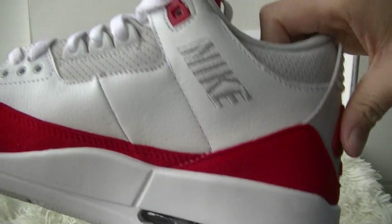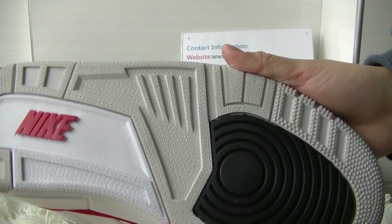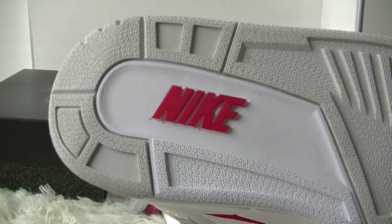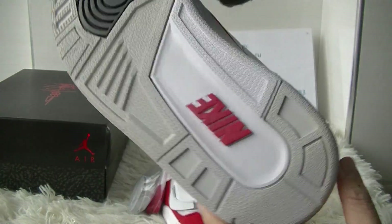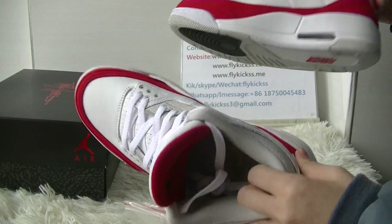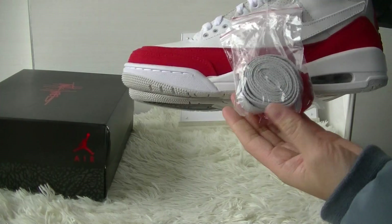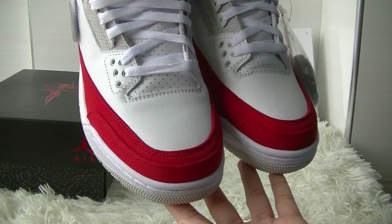The midsole is white and the bottom is light gray. We got the Nike logo and the black insert — it's made of rubber. Okay, that's my review of the shoes. Thank you very much for watching, goodbye and I'll see you in my next video.